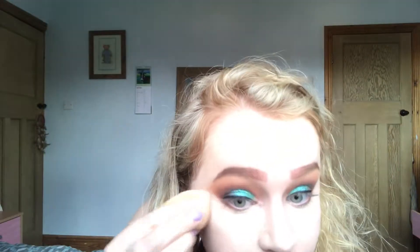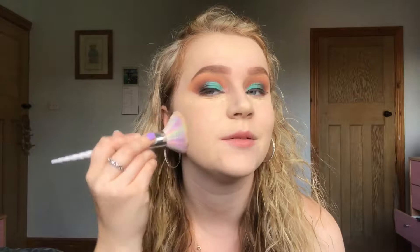I'm now using my Tarte Shape Tape Concealer to conceal under my eyes, blending that in with my Beauty Blender. To set under my eyes I'm using my NARS Velvet Loose Powder. To set the rest of my face I'm using my Rimmel Stay Matte Translucent Powder, just pressing that in using a big fluffy brush.